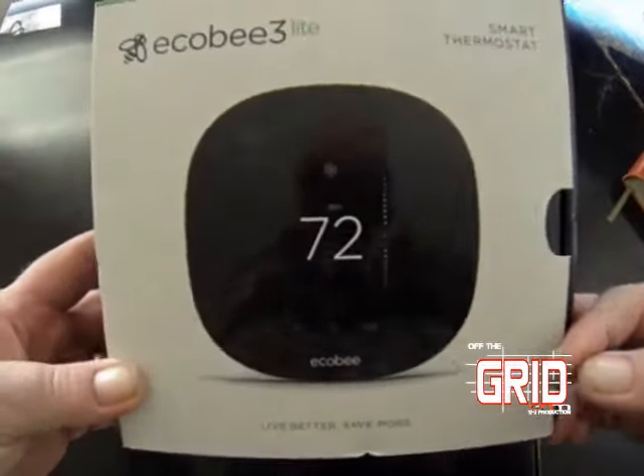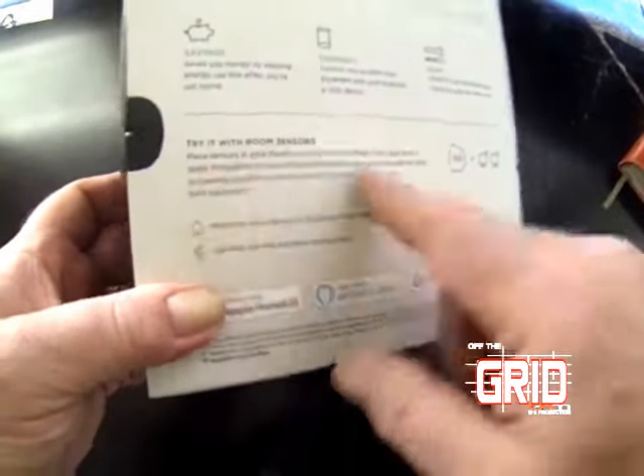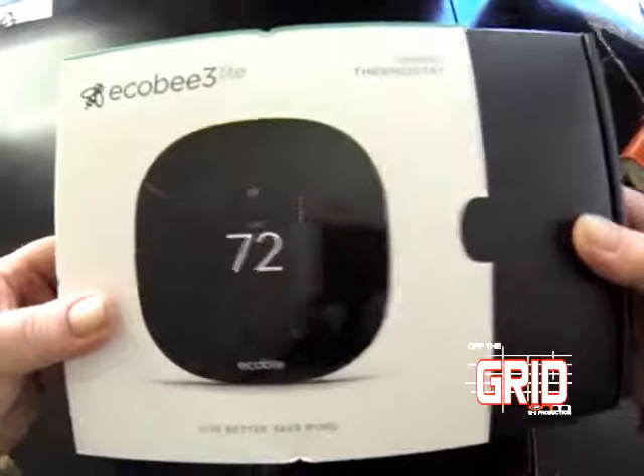It's Wi-Fi compatible — I hooked it up to my cell phone. One of the things we liked about this over the others, other than price point, was that it had room sensors. We can put room sensors in other rooms and it will help us average out the temperatures.